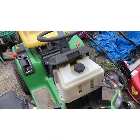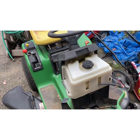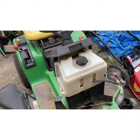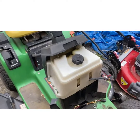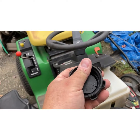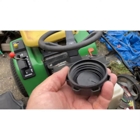Gas tank vents are one of the biggest causes of problems in fuel delivery and engines cutting out. Look at the cap. Make sure the cap is fully functional. There are ways you can test these — you can make a little fixture, put a plate on there with rubber, seal it up, put a fitting to a mighty vac, and suck it and blow it and make sure it's working.